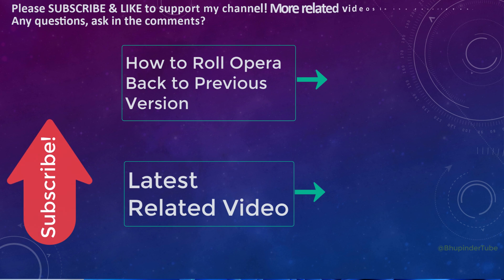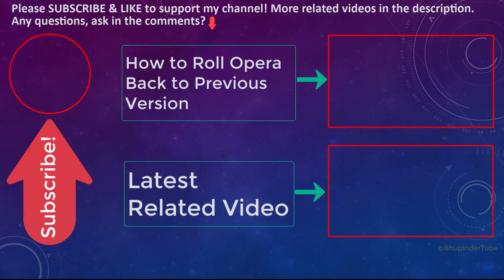Now if I open a new tab it will show all of my speed dials. If this video helped you to import your bookmarks and speed dials, please don't forget to share, like, and subscribe to support my channel. If you still have any questions, please let me know in the comments.